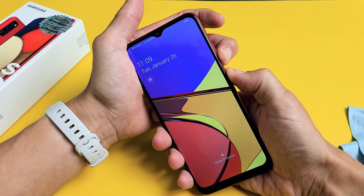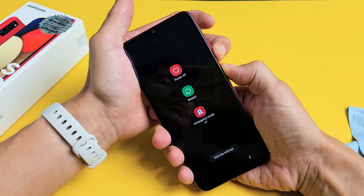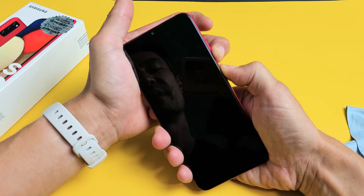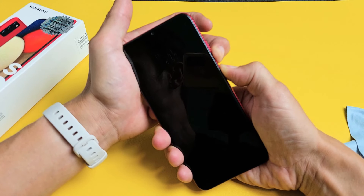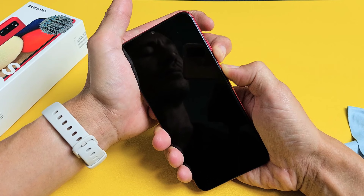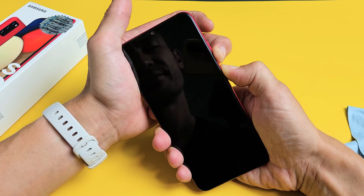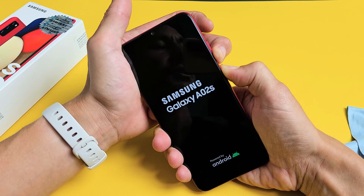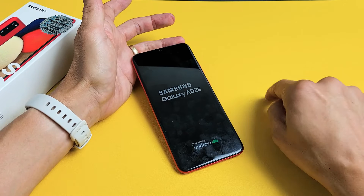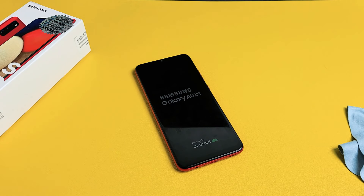Press and hold both buttons. Pretend my screen is black — just keep on holding until the Samsung logo appears. It vibrated once — still holding. Vibrated again. There's the Samsung logo. Go ahead and let go and hopefully you are up and running. If not, we're going to go to the next possible step.